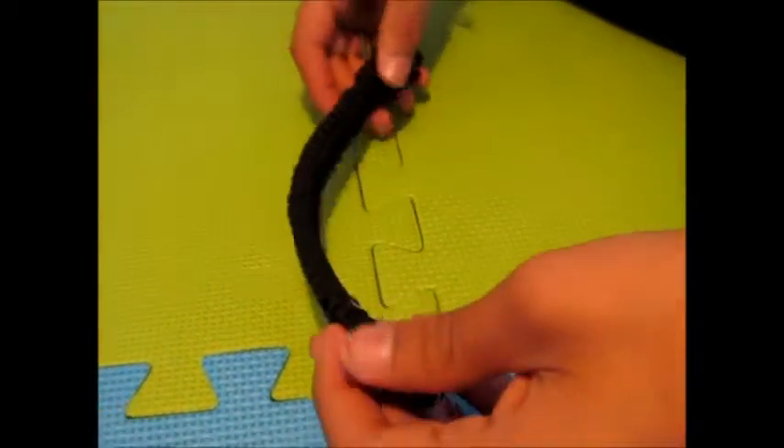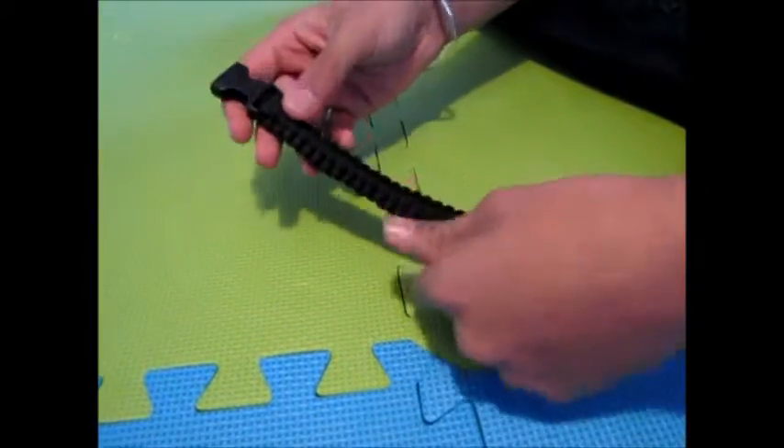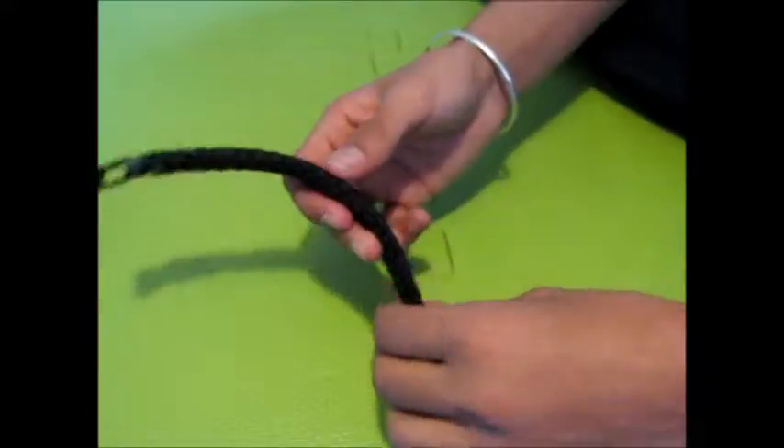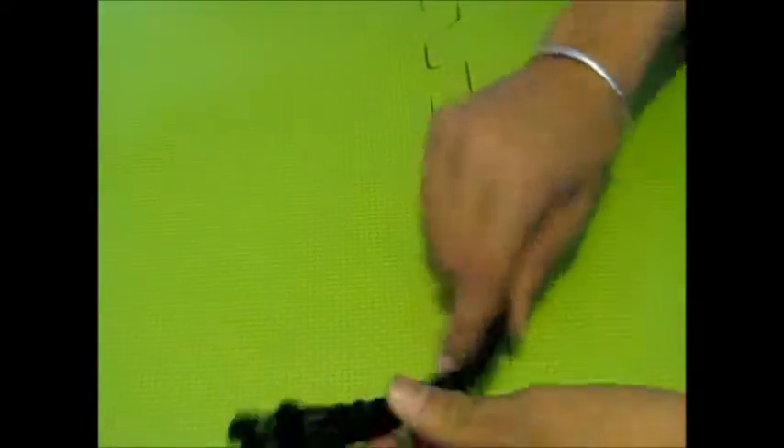All right, so this is a new product — it's a 550 paracord bracelet. 550 means it holds up to 550 pounds per strand.